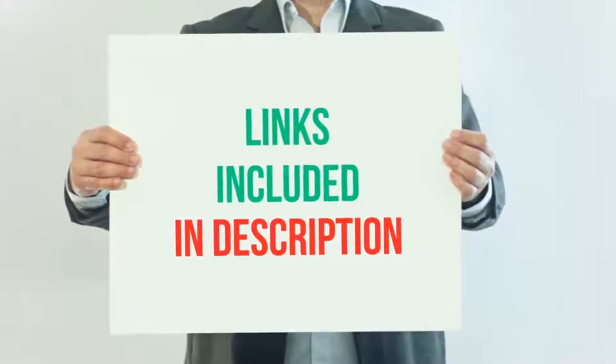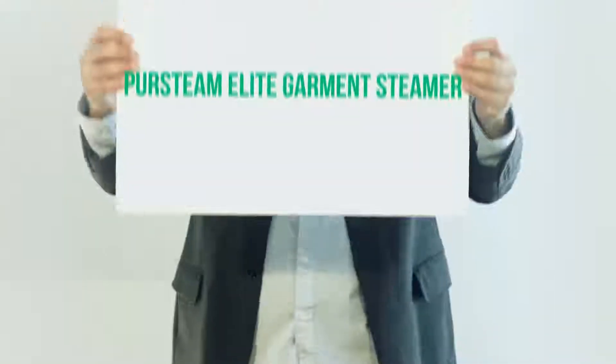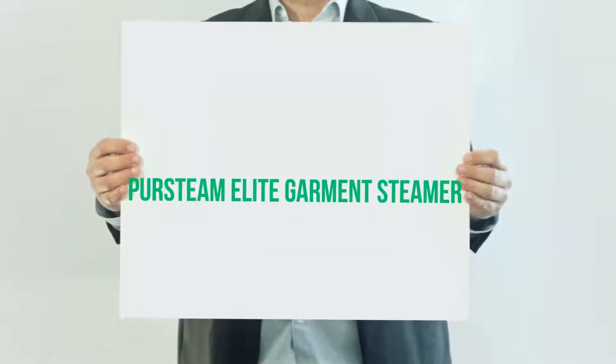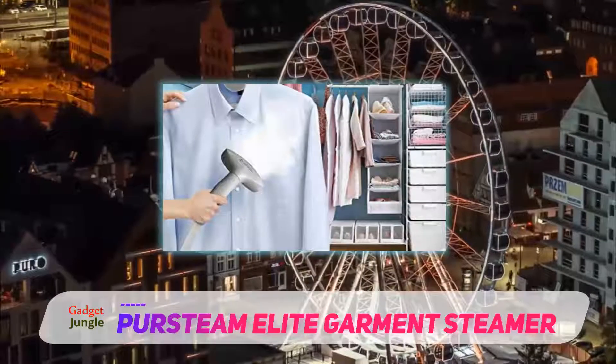For more information and current price, I included this product link in the description. Persteam Elite Garment Steamer. With the Persteam PS910, we move from the realm of portable steamers to heavy duty ones.